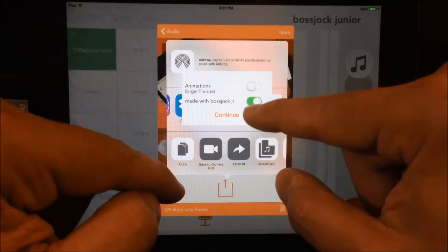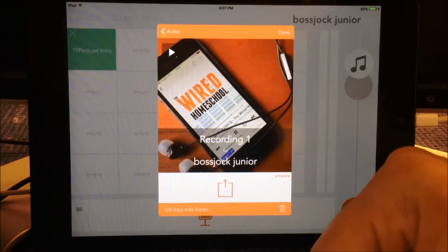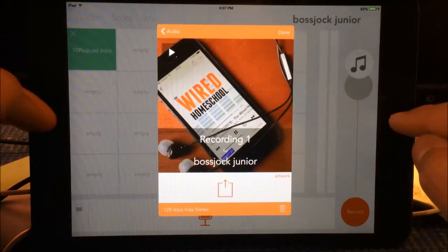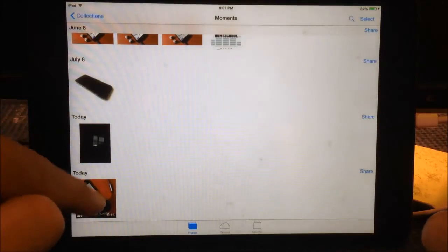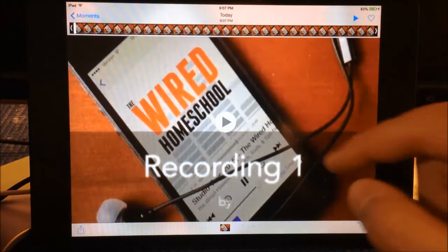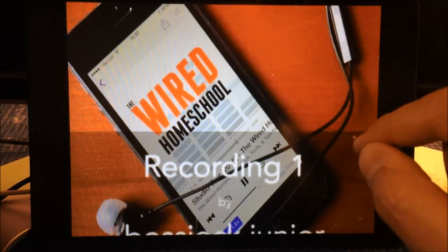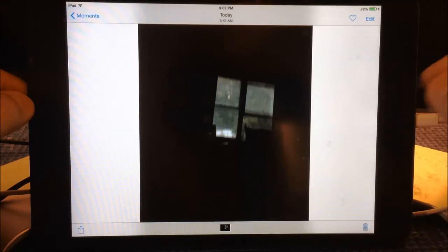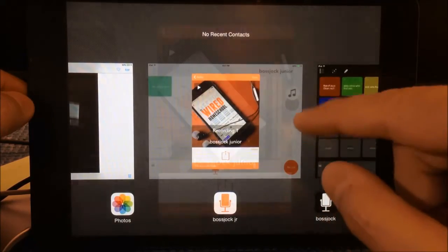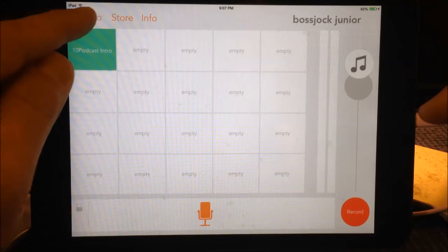I don't want animations and I don't want 'Made with Boss Jock Jr.' so I'll hit continue. This is really neat because if you are a person who likes to take your podcasts and upload them to YouTube, now you have a way to do that. So I'll open up my videos here — here's the video I just created. There it is. The video is ready to upload.